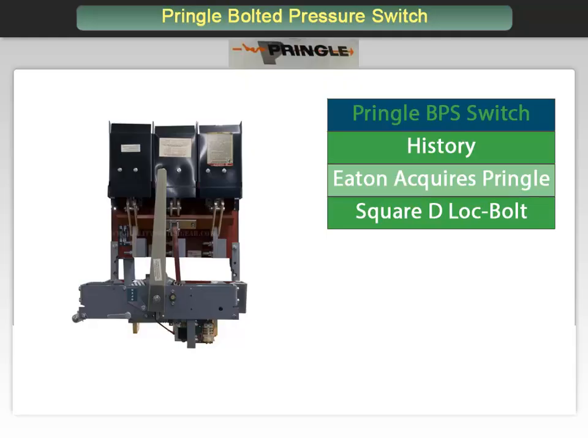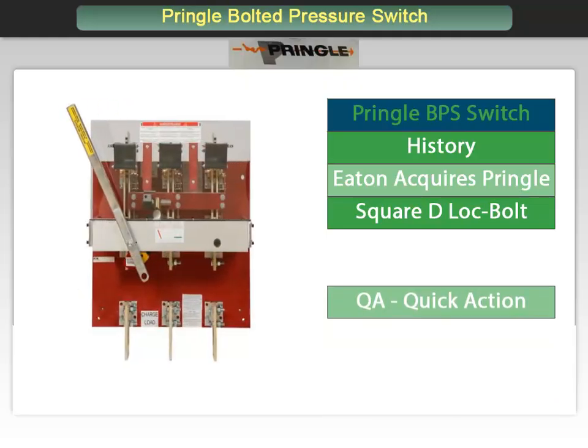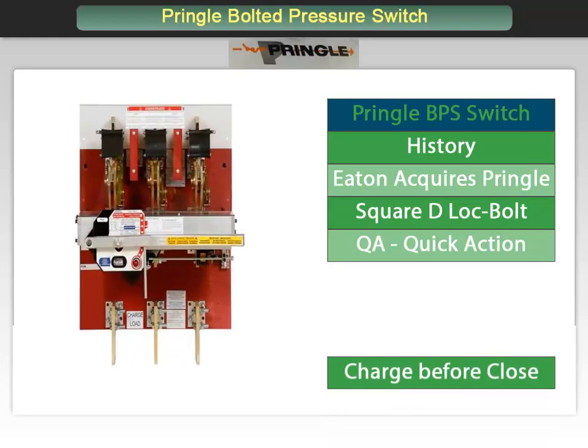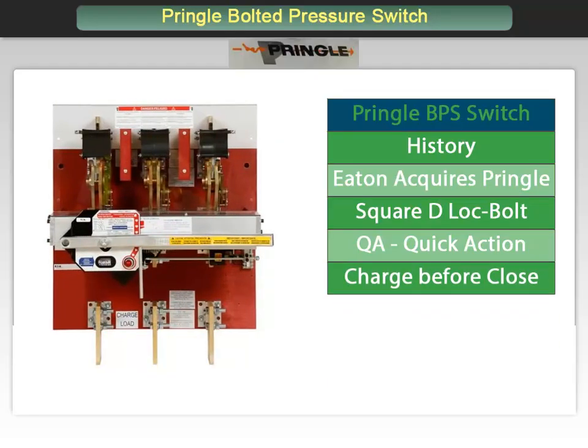There are three models available. The QA, standing for Quick Action Manually Operated Switch. The CBC acronym stands for Charge Before Close, which operates via a stored energy mechanism. The CBC is the most popular model for use in distribution switchboards because of its stored energy operating mechanism.